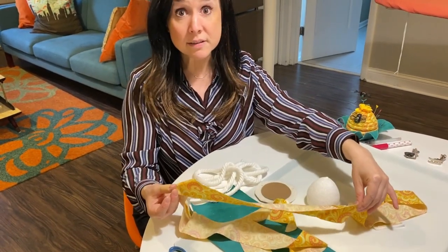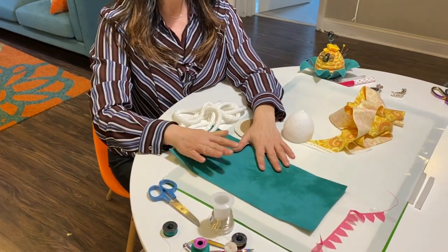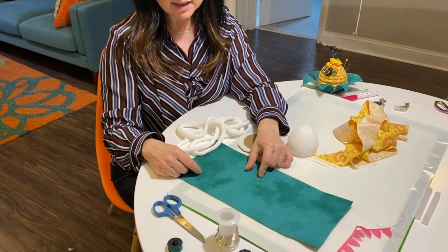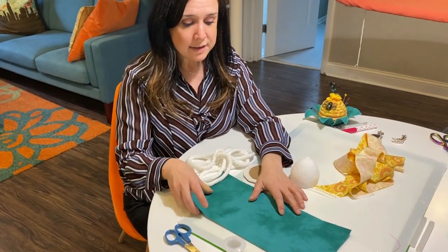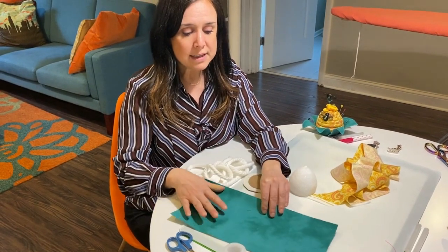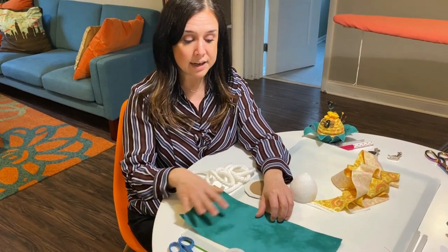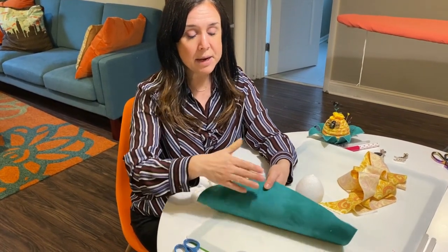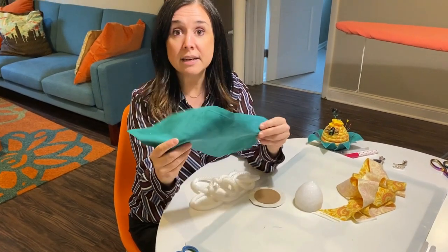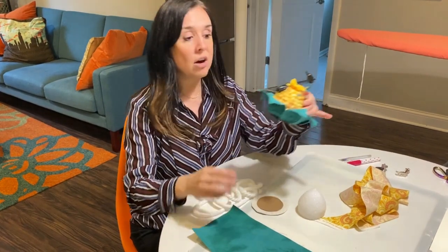We also gave you the bias pre-cut, and the first thing we're going to do is learn how to join bias pieces if you've never done that before. This is just plain 100% cotton material — this is Palette by Wyndham, and it's a mottled looking fabric. What we did is we took a piece of fabric, used heat and bond light and ironed it onto the back, peeled the paper off, and then put the wrong sides together to create double-sided fabric.